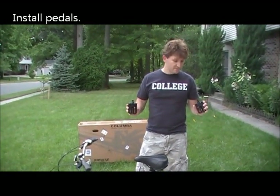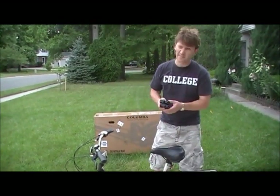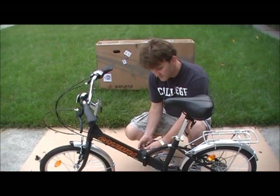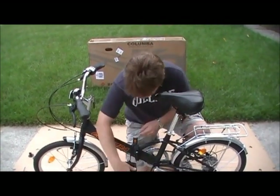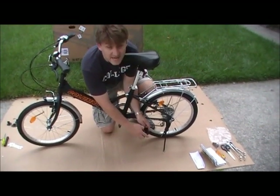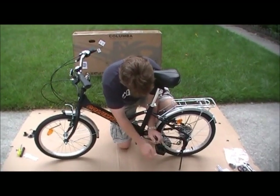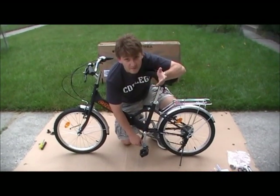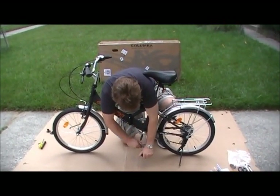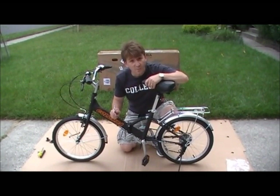All we have left is the pedals. When you take the pedals out of the box, one is marked with an R and one is marked with an L. The right one tightens clockwise, but when you put the left one on, you have to turn it counterclockwise. This is very important and will save you hours of frustration. For safety reasons, you want to make sure your pedals are securely tightened — use the biggest tool provided, slide it on, and make sure the pedal is tightly on. Remember: left side is counterclockwise, right side is clockwise. Don't forget.